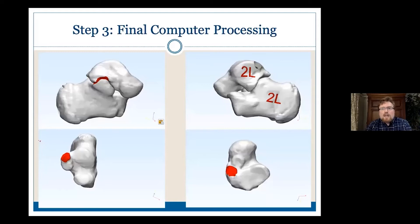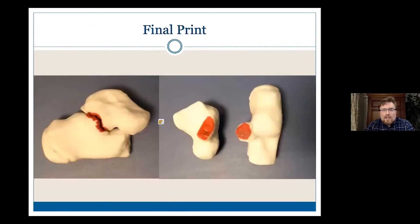This is what the final processing looked like for this particular case, and then you end up with the final print. This was a study we were doing with biomodels — this was a silicon powder that got glued together.